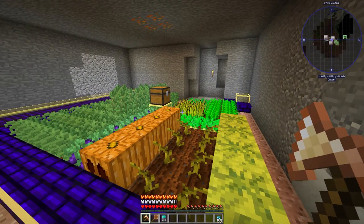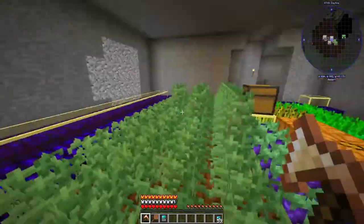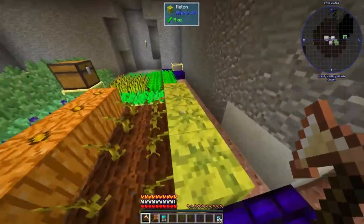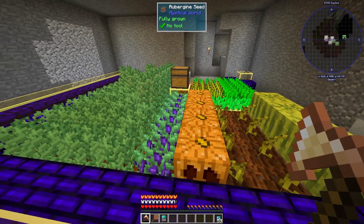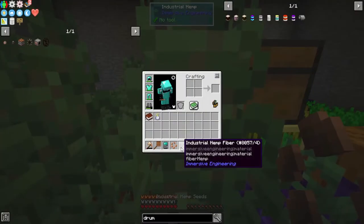AgroCraft was removed since the last episode. I wanted it so I could get a bunch of industrial hemp going, so I just made half a farm of that, along with some aubergines and all the vanilla crops. Basically this is my fix for not having AgroCraft — I wanted this hemp to get a bunch of industrial hemp fiber.